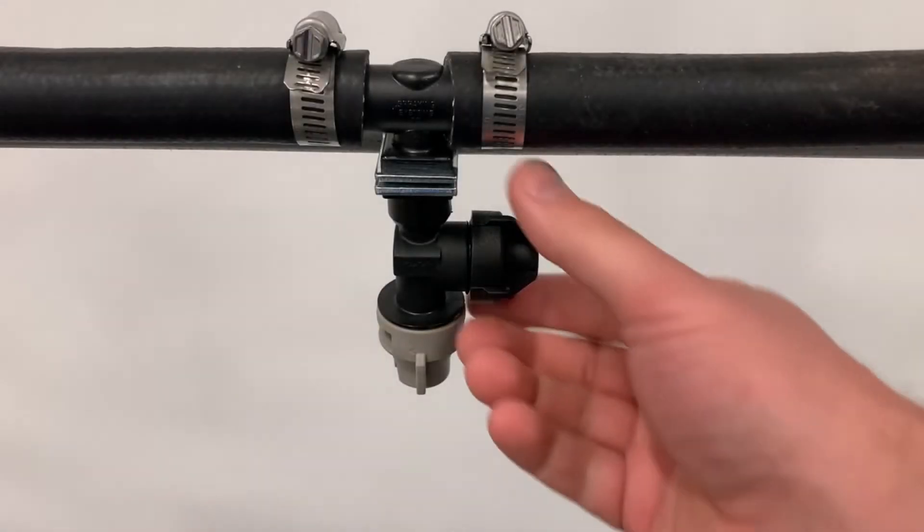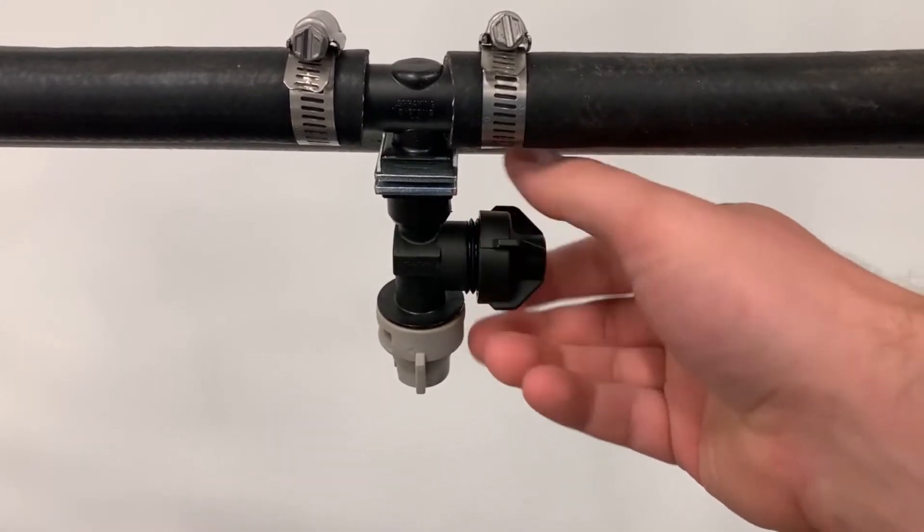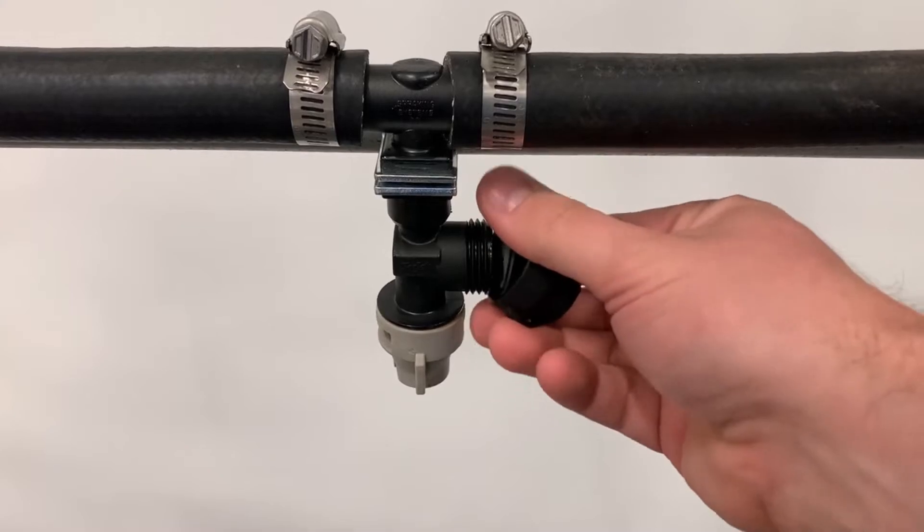Next, we'll remove the drip check cap from the nozzle body. These should be saved for future use if the right spot system is ever removed from the vehicle.